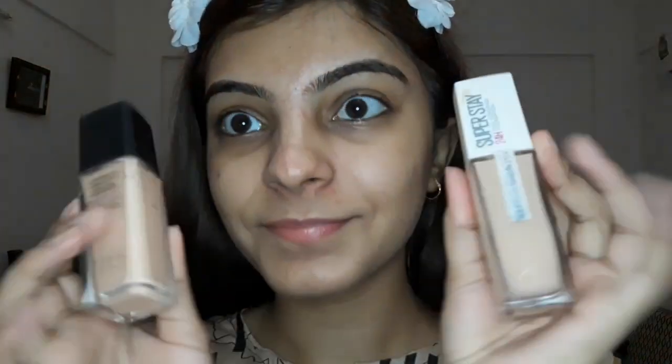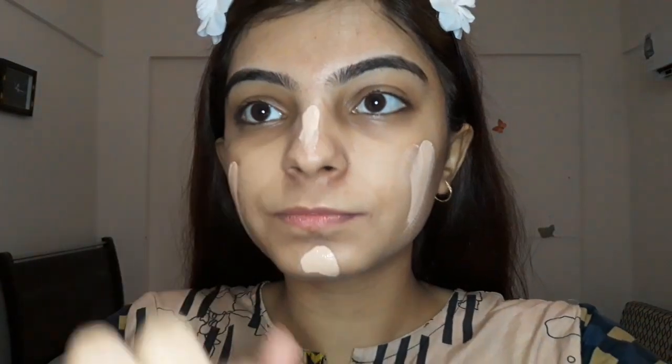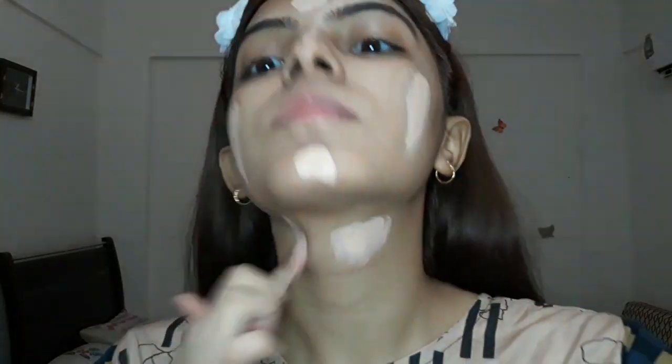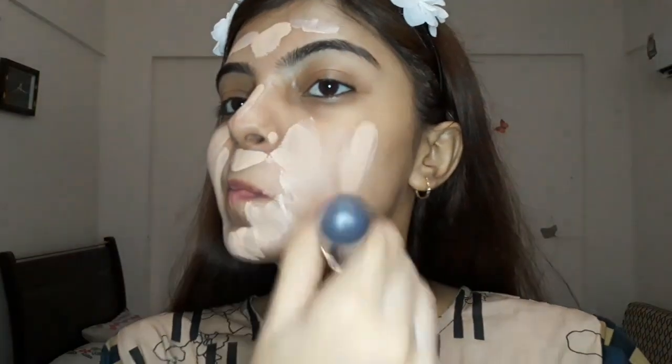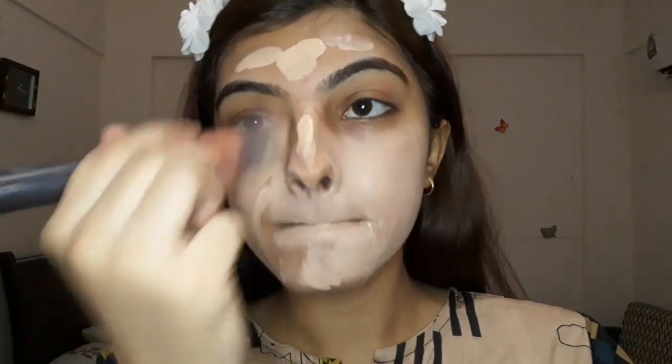I am just mixing two foundations — one is Luminous Plus Smooth and one is Super Stay. I have mixed them both and these foundations match my skin tone, though there is a little shade difference and it is oxidized, so I think that's fine.